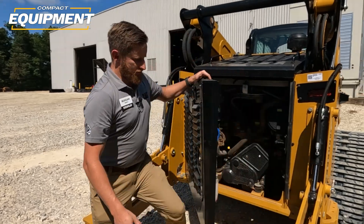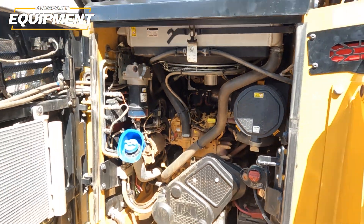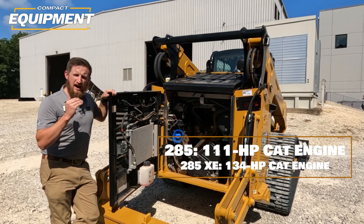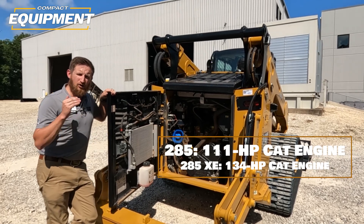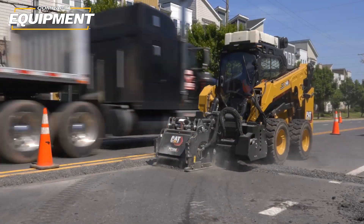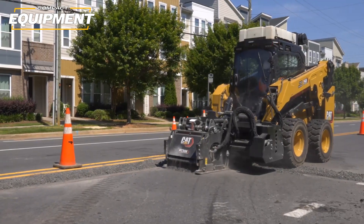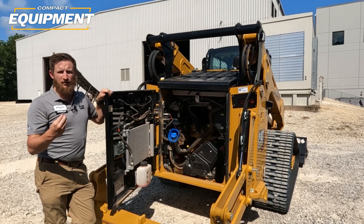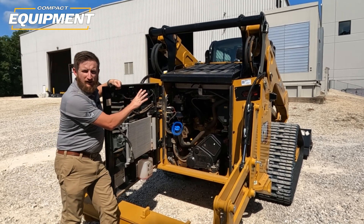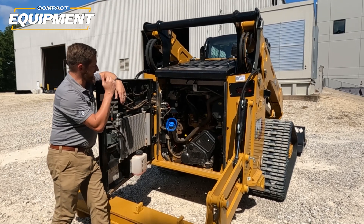Inside the engine compartment we've got a brand new Caterpillar C3.6 TA engine. This engine gives significantly more torque than its predecessor and any of our other machines. It's 111 horsepower on the 285, and if you have a 285 XE connected to a high-flow or XE attachment, you'll get 134 horsepower max. So mulching, cold planing, wheel saw, snow blower — any of those thirsty attachments that want extra pressure and extra flow — you'll have that extra horsepower. We've got DEF fill back here and common filters shared with all other products that have the C3.6 engine.